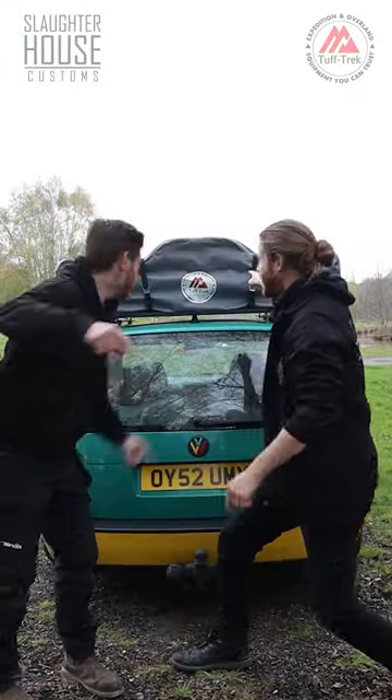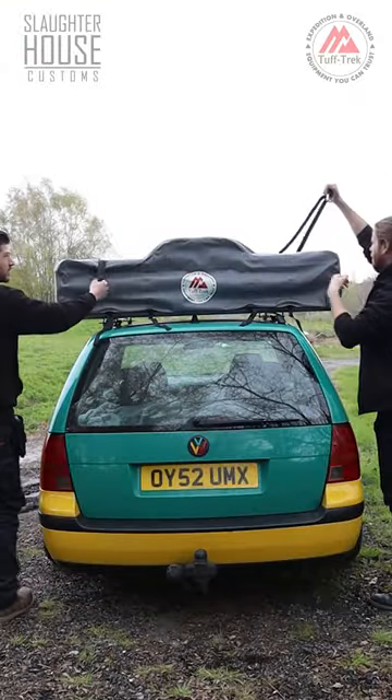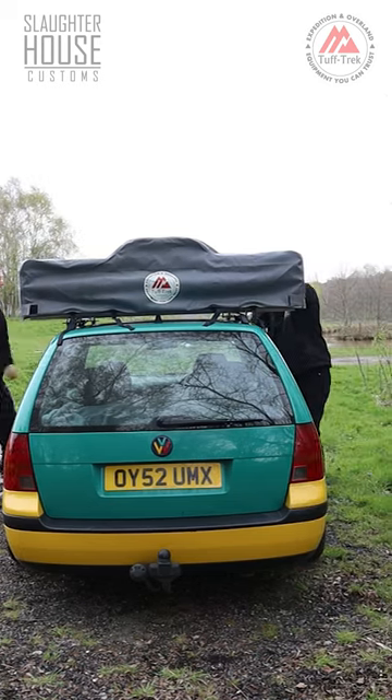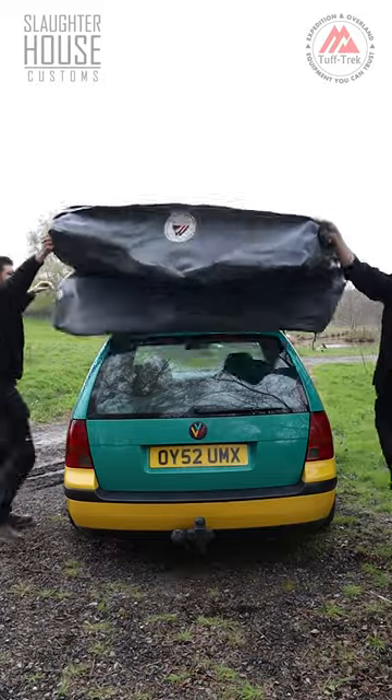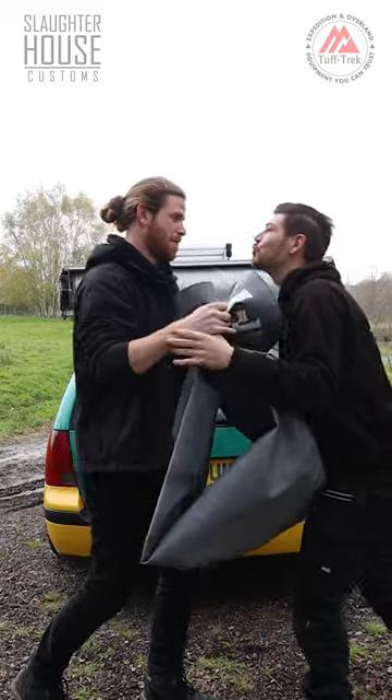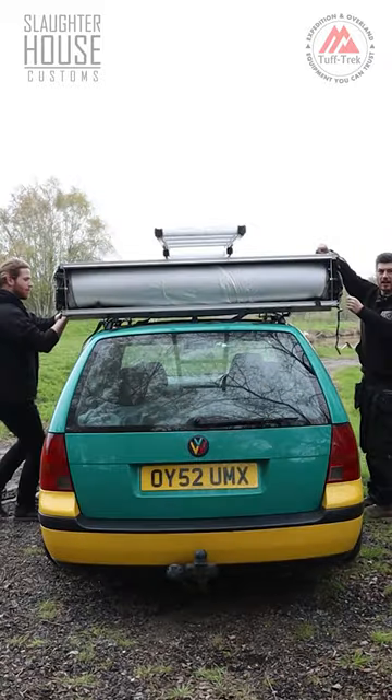How to set up your Tough Trek roof tent in 60 seconds. Firstly, whip off those securing straps, bend the velcro and unzip all the way around the tent. Unleash the tent from its cover, get that out of the way and fold it up real nice. Very cute Ben.